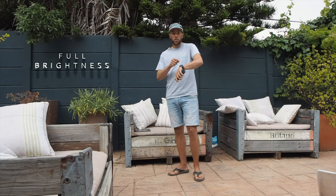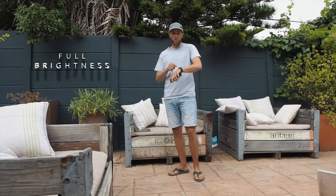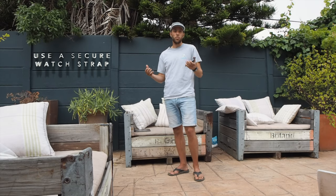To finish this video, I have two more tips for you. The first one: turn up the brightness of your smartwatch screen as much as possible. It's going to make it a lot easier to read the notifications on your screen, especially when it's a sunny day. The second tip: have a look at your strap. Make sure it's a very tight strap so you can't lose it when you make a crash during your kite session.